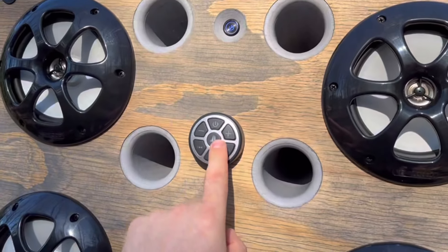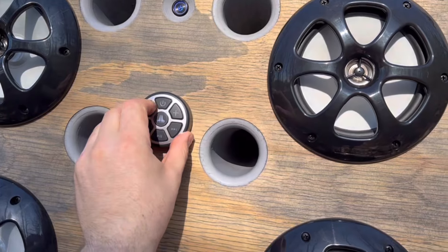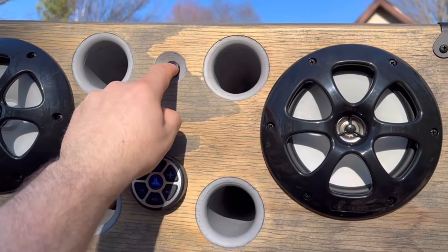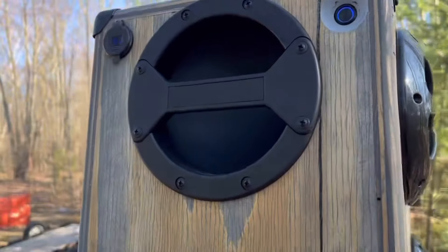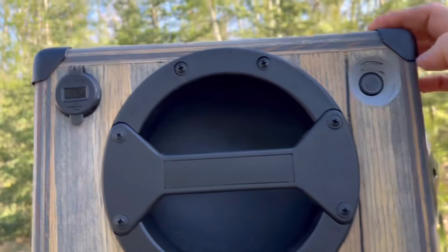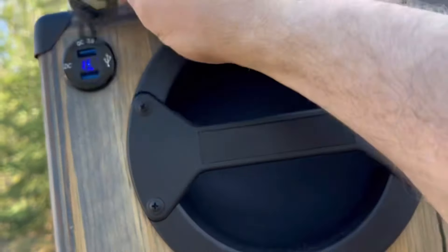This has power to it all the time — you can turn it down, turn it up, and use your phone volume as well. Then with the switch it's off. The resting voltage is still 13 volts, and you can turn off the display so it's not on, and you can use the USB separately if you want to charge your phone.